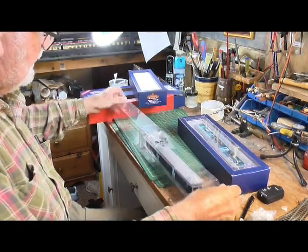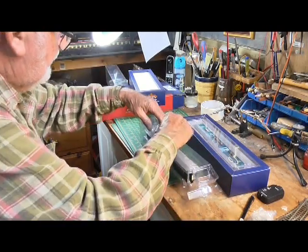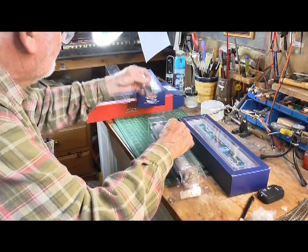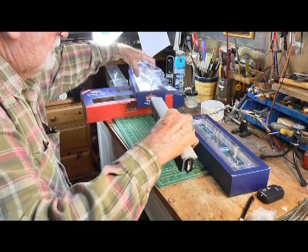Of course I haven't taken the sleeve off, have I? Silly person. Right, okay, those sleeves off. I'll put those in there for safety for now. And there we have the first coach.